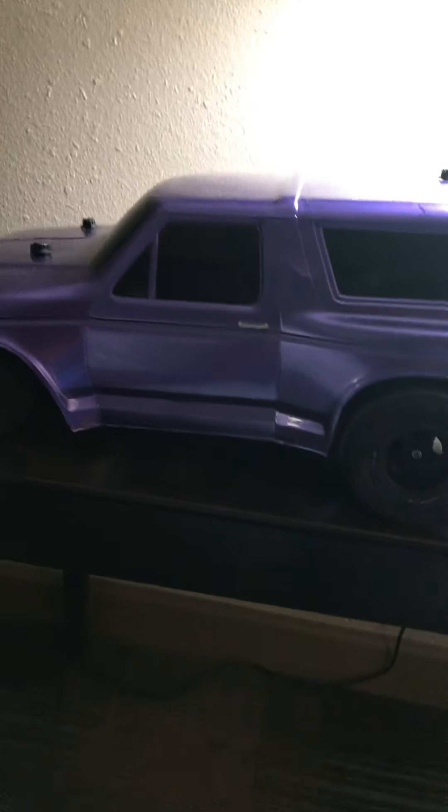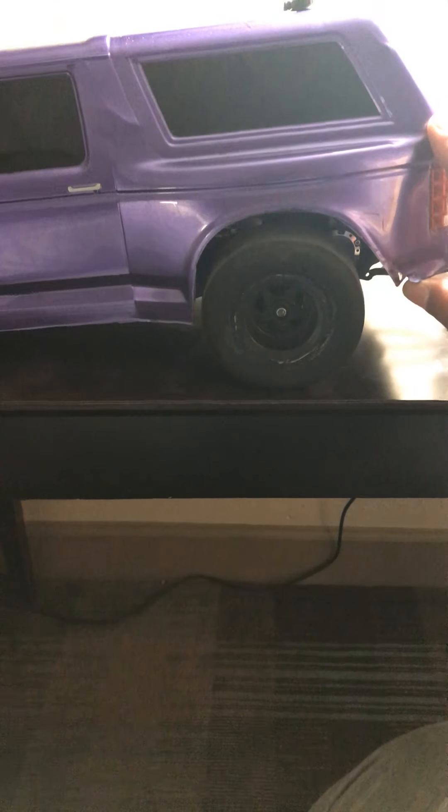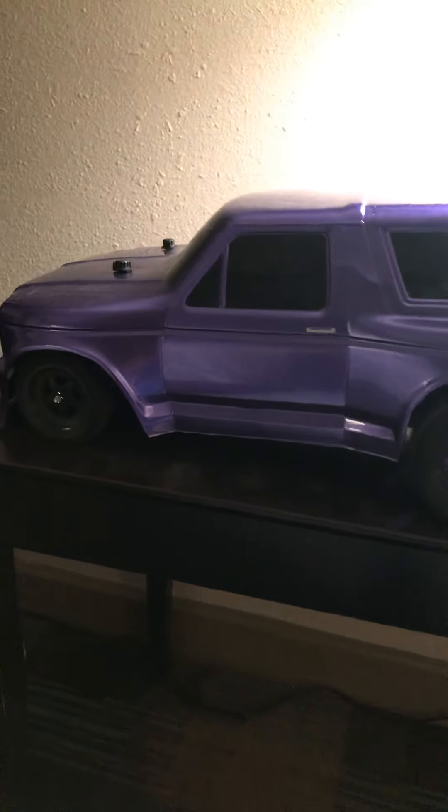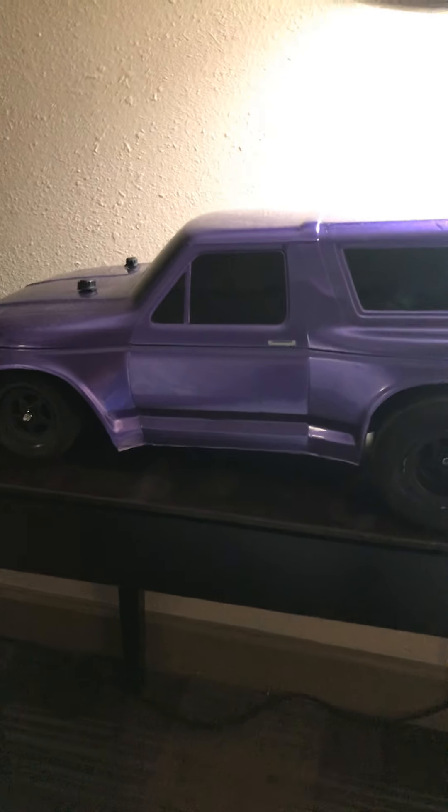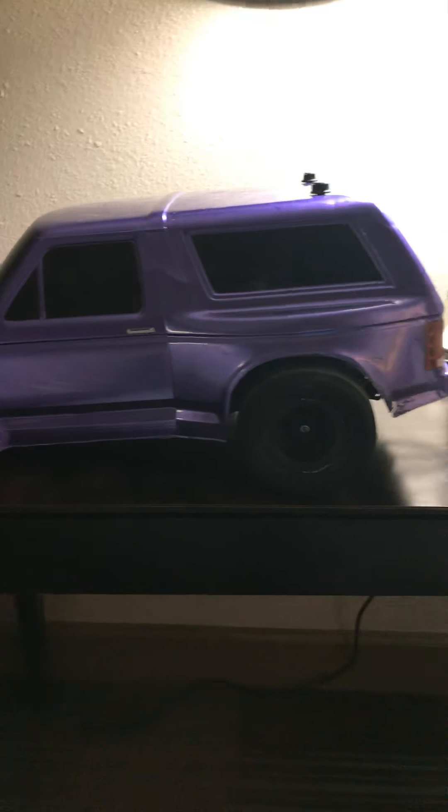Proline wheelie bar, Proline body mounts — it's super hobby grade stuff. The motor is a 4.5 turn brushless, it's fast, it's fine. I haven't really timed it or anything. I just barely got to mess with it because I had bought the wrong ESC before — the one I had bought was 60 amps, and this one requires constant 160, but this VXL 3S is constant 200, so that's good.